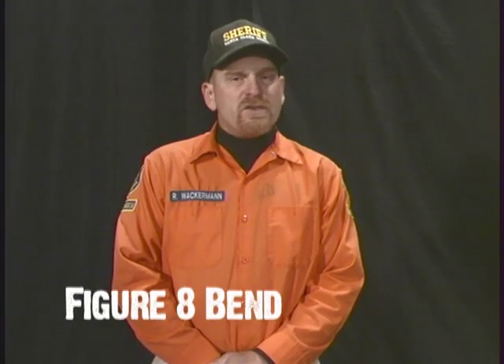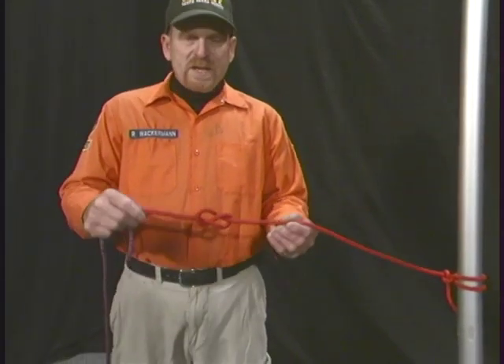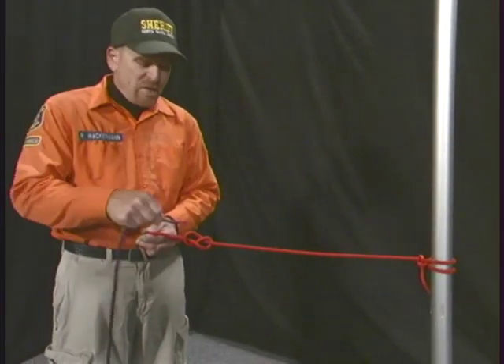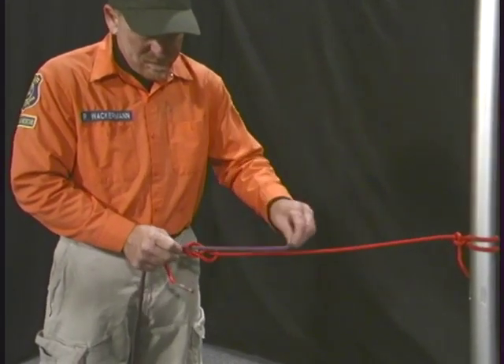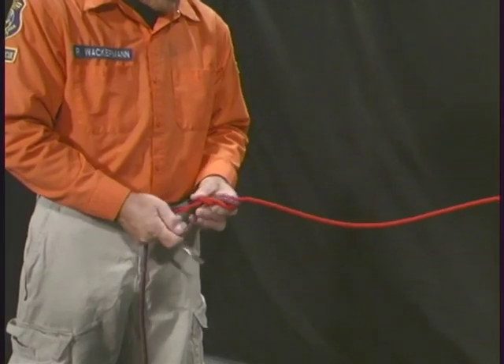The figure eight bend is used when tying two ropes together. It's important not to confuse the figure eight bend with the figure eight follow through — although the knots are tied similarly, they cannot be used in the same situations. Take a rope and tie the simple figure eight as a foundation, then take a second rope and follow that simple figure eight exactly, wrapping around and following it through in the exact same path.